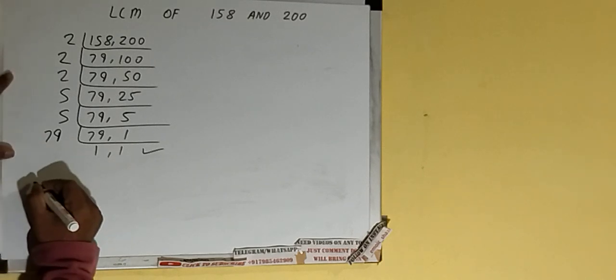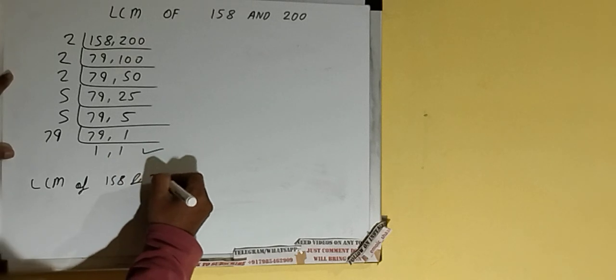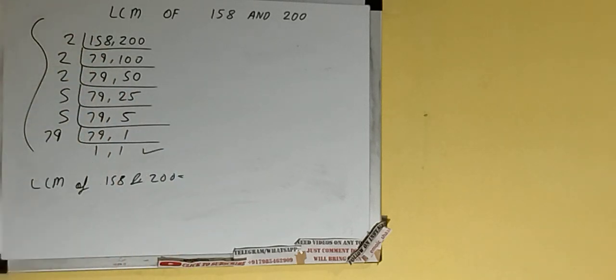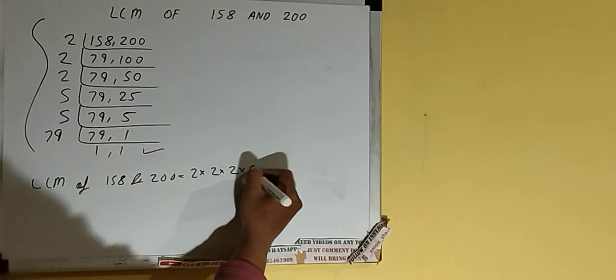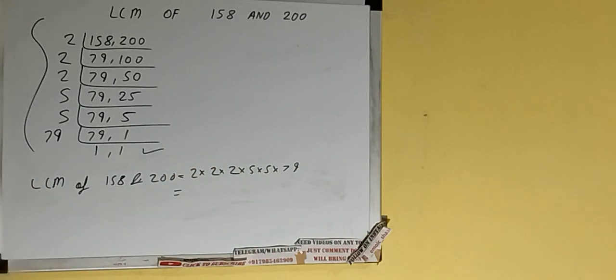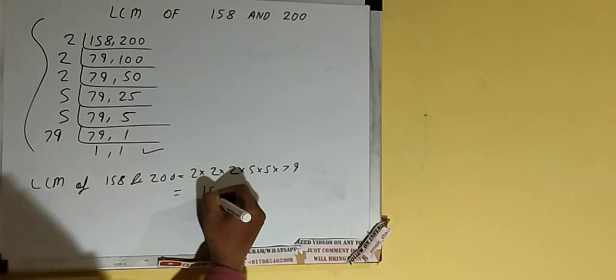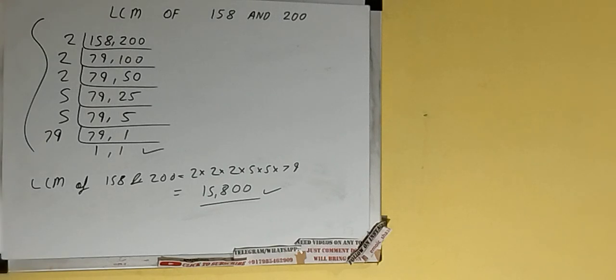Now we do the last step: the LCM of 158 and 200 is the product of everything on the left-hand side, that is 2 × 2 × 2 × 5 × 5 × 79. Let's multiply — the answer is 15800. That will be the answer. If you found the video helpful, please hit the like button, consider subscribing, and thanks for watching.